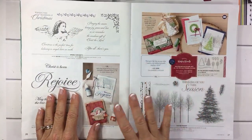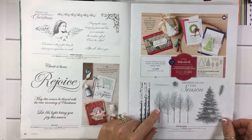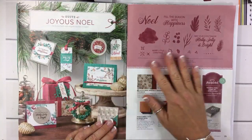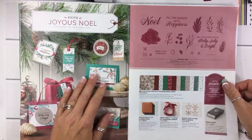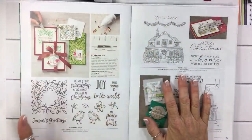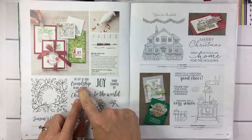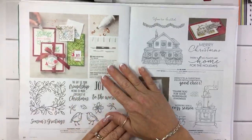I did get this one and I don't think I've touched it yet, but I will. I love the tree, I love these trees, and this greeting is really awesome. Good morning to those of you that are just arriving! Page 29 — yes, I got it all. The catalog just went live so I haven't used it yet, but I think I used one of these papers on something. I didn't get that one — but I kind of want to because these birds are super cute. I love the 'Season's Greetings' and 'The Gift of Your Friendship Means So Much Especially at Christmas' — that's so sweet.